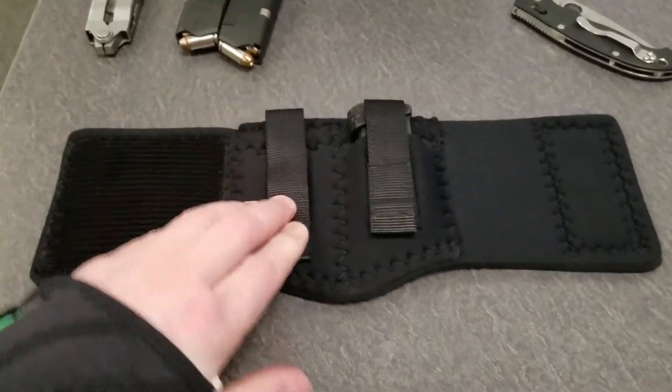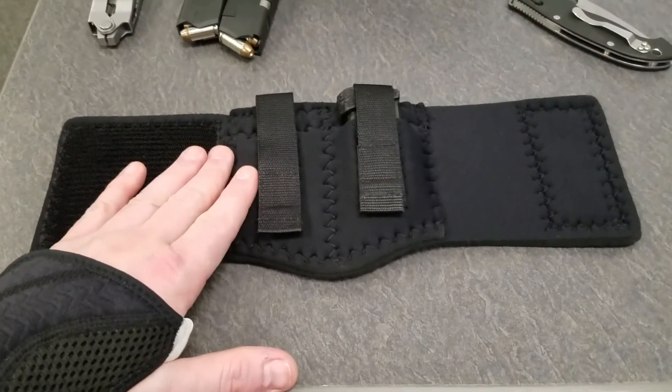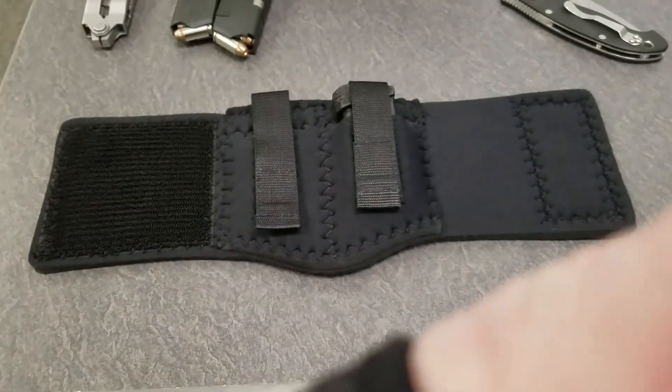DeSantis has made pretty decent products in the past, and I've had several of their holsters over the years, so I'm going to give this a try and see how it works. As always, be safe, vest up, and watch your six.